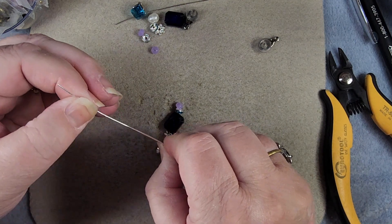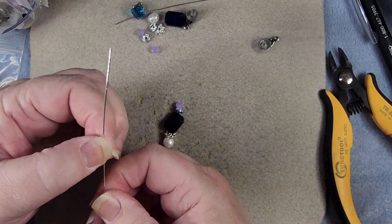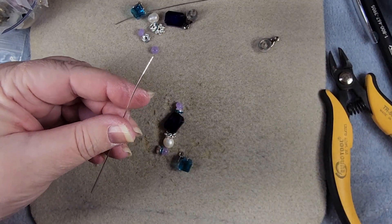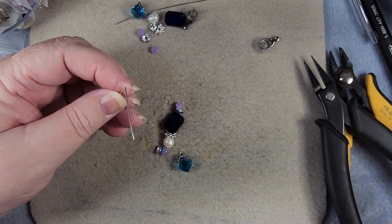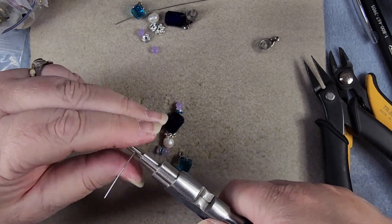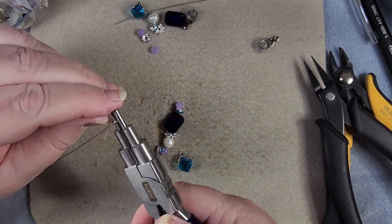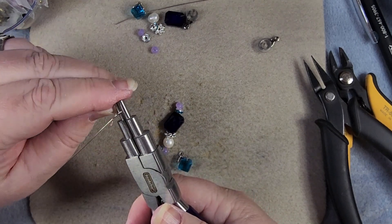The first thing we need to do is straighten out our wire as much as possible. Then we're going to fold this over and get out our bell-making pliers — we want the smallest one. So we're going to make a loop around there, bring it back over and around, and we're going to leave a gap. So I didn't leave a gap, so let's push it apart some so we have that gap we need.